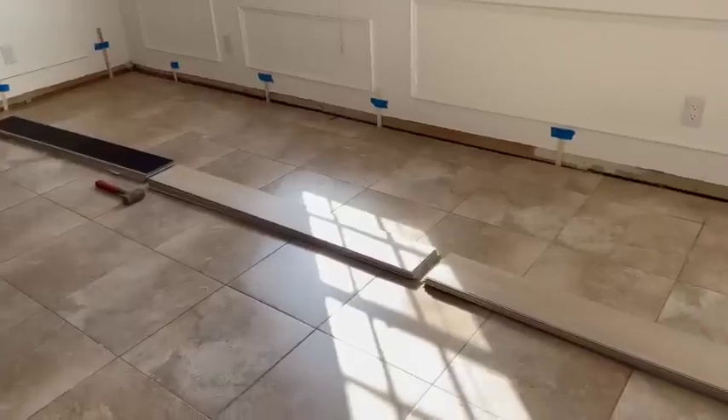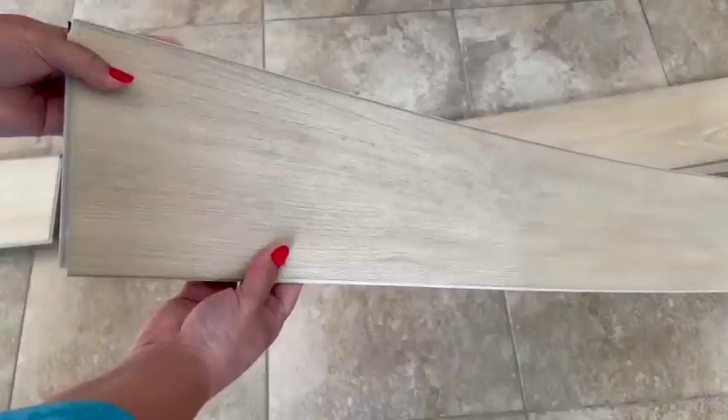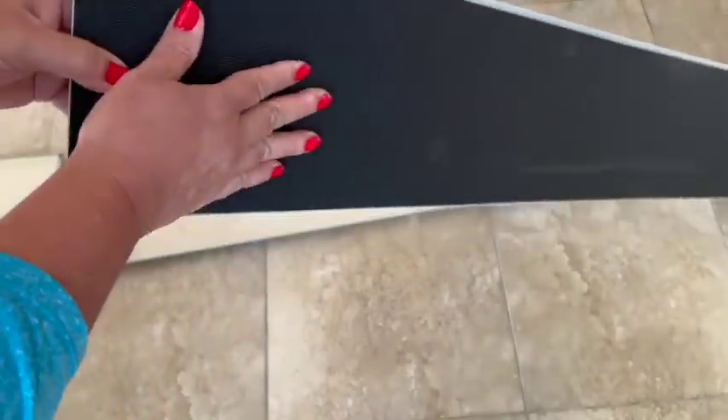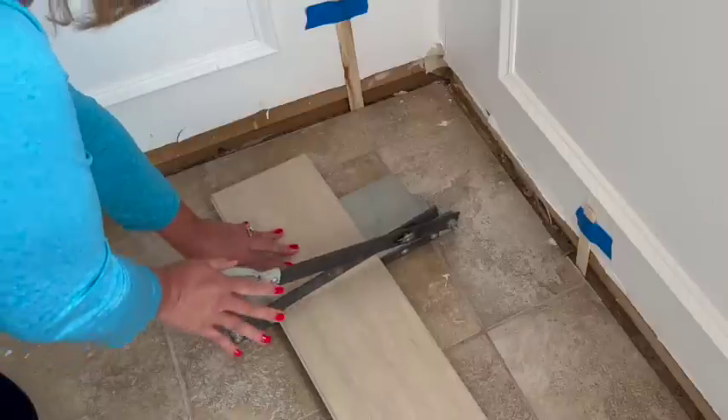I had received flooring from Malibu Wide Plank — it was the French Oak Menlo Park, and I absolutely loved the color. I'm using it in a waterside condo, so this kind of sandy blonde color was perfect.